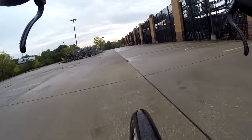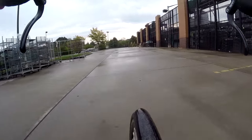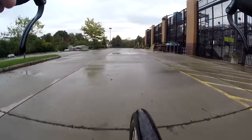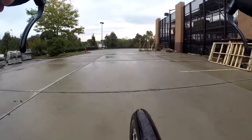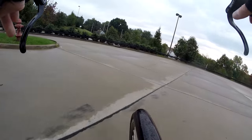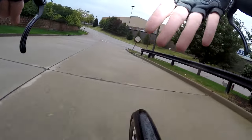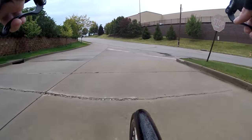I must admit, these skinny tires and these high pressures — I am a little nervous about taking tight corners. Got to really make sure your body weight is positioned properly on the bike. Yes, I do have my light on — it's hard to see though, it's bright outside.